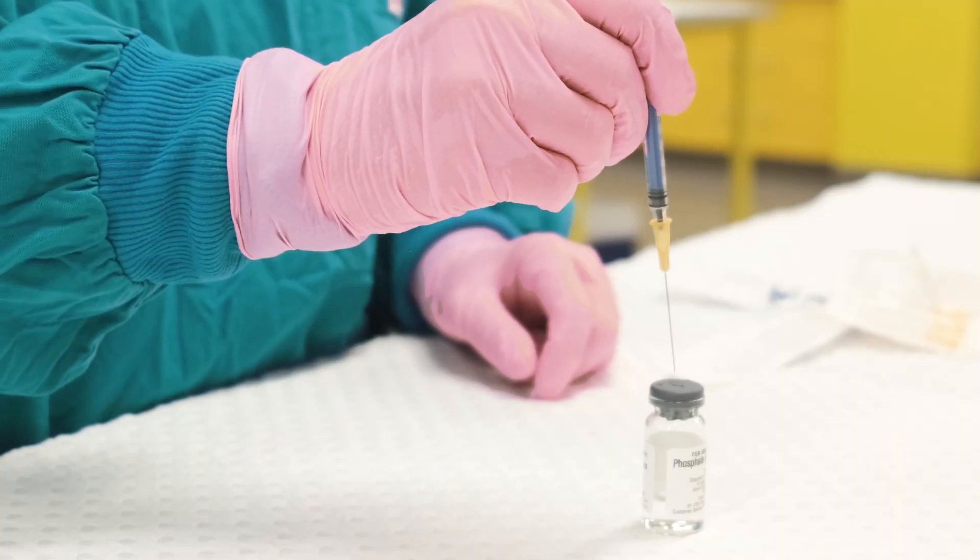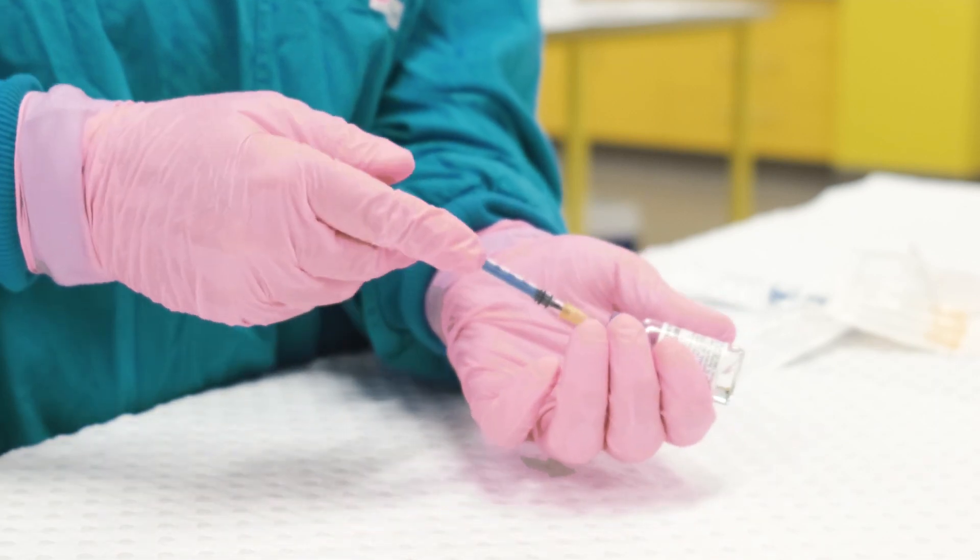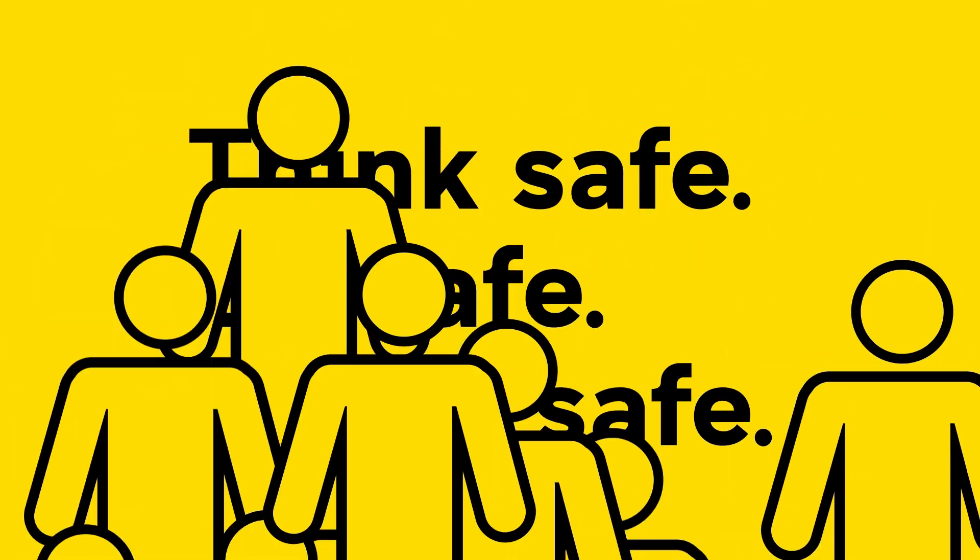Remember, all sharps are designed to cut or pierce, and they do it very well. So stay sharp around sharps — and think safe, be safe, home safe.